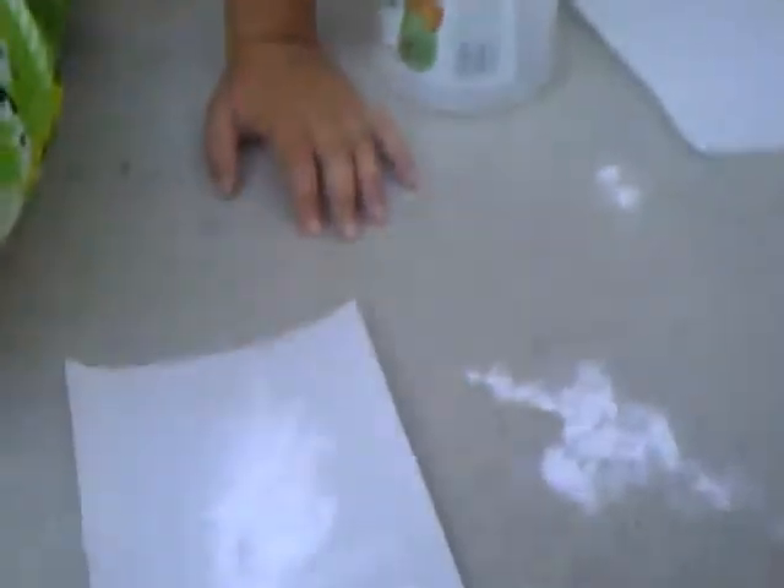Okay, here we go. Arm & Hammer baking soda — blowing up things since 1969-ish. I don't think it's really meant for blowing up things. This is the regular vinegar, distilled white vinegar.